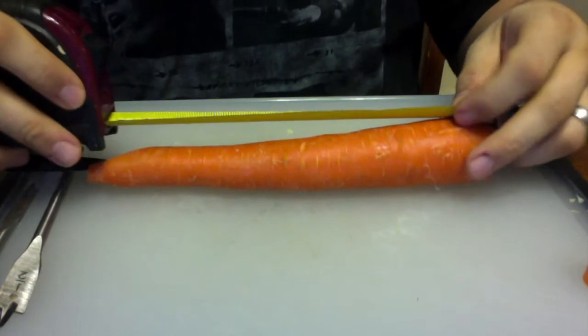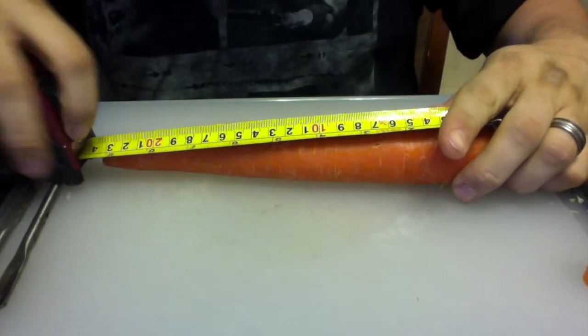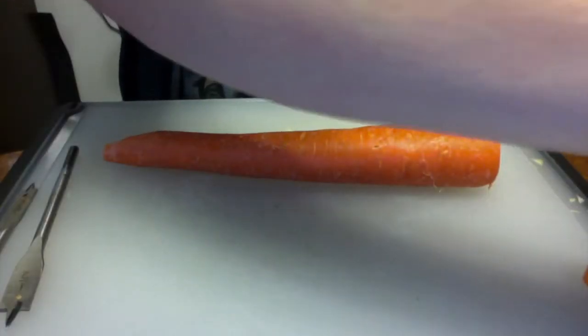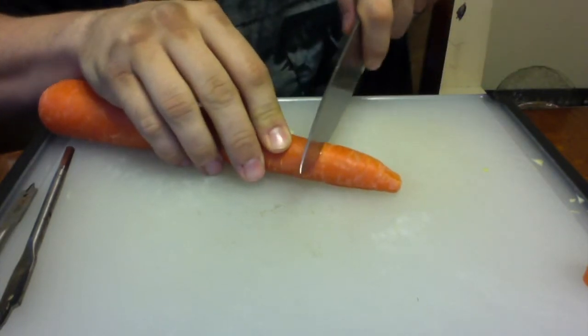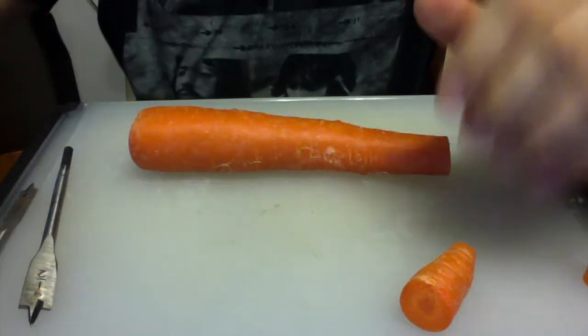Alright, 187 millimeters — let's see if I measure this right — it should be 18.7 centimeters, and I've got my mark right there. So let's chop it off without chopping off our fingers, and we'll start measuring the rest.